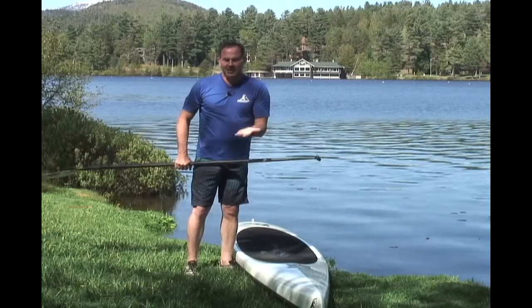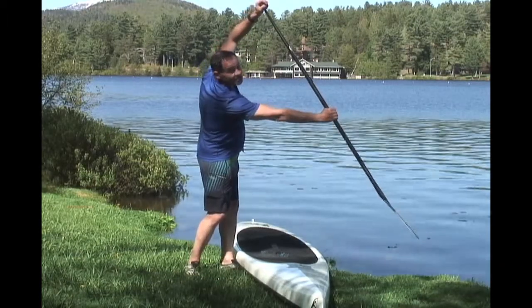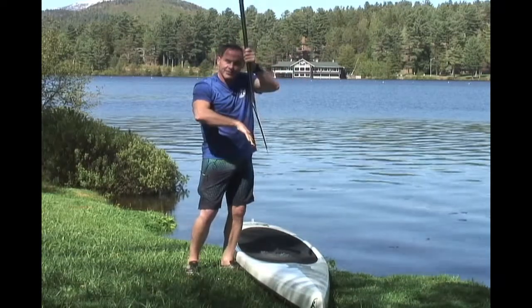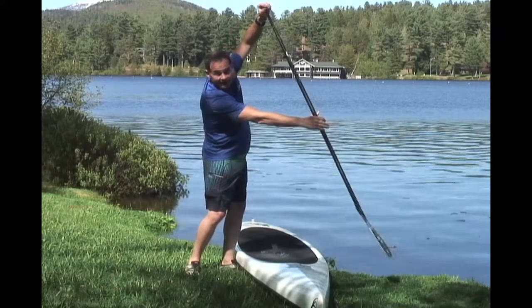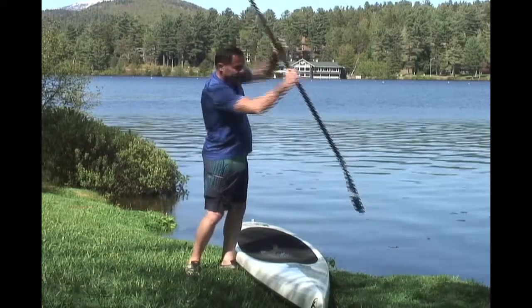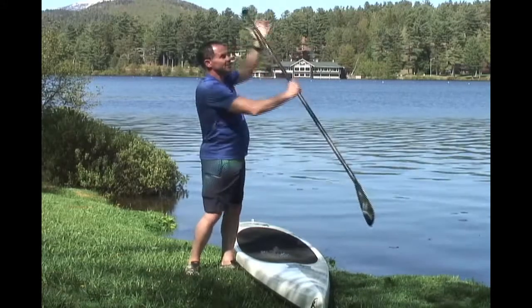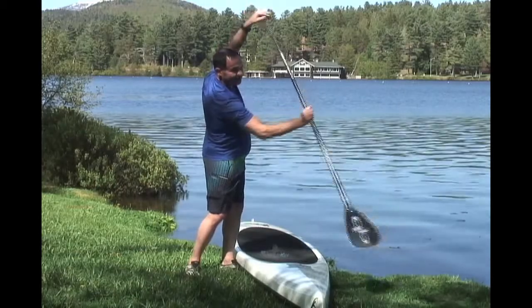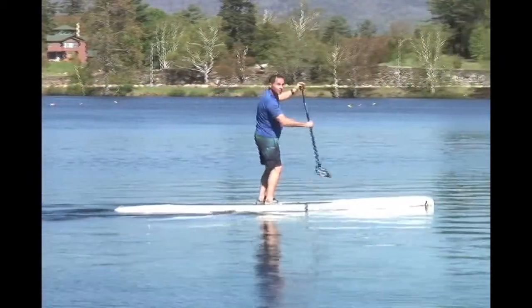One last advantage of a bent shaft paddle is that when you're reached all the way forward, it gives you a little bit more reach with your blade, which is good. As you can see, the blade's bent forward and I get more reach. If I have the paddle turned the wrong way, it's cut backwards and I get less reach. So: wrong way, right way.